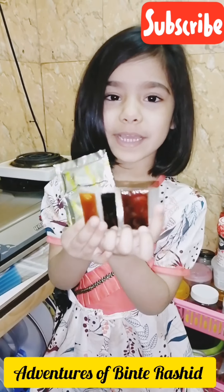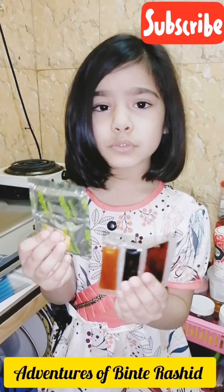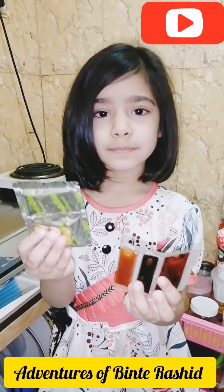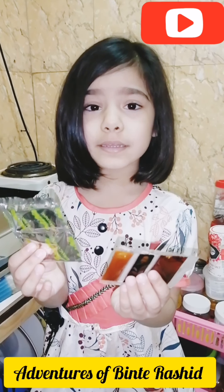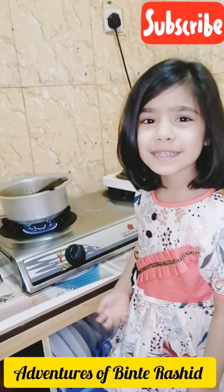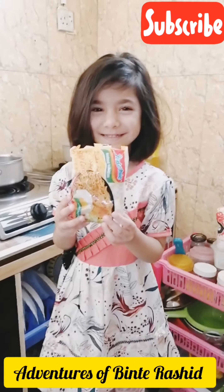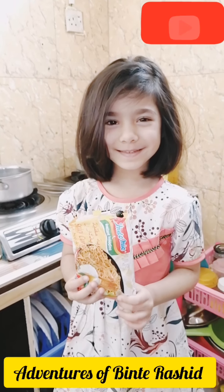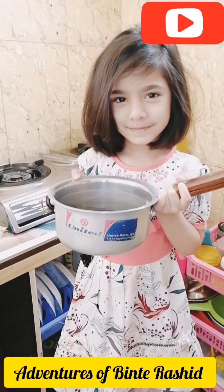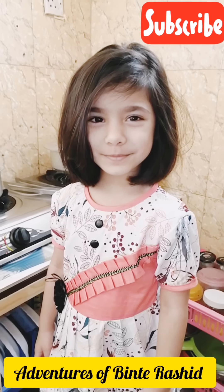Now I will add my secret ingredient — you remember I told you in the beginning. See, our base mixture is ready. There is a packet of noodles. I need one packet. If you need more, you can take more. Take one pot, add water, and boil the noodles.